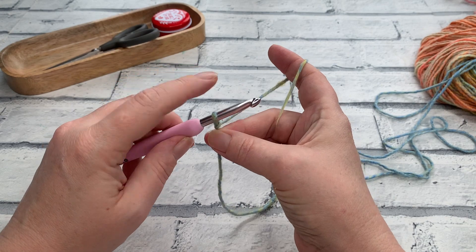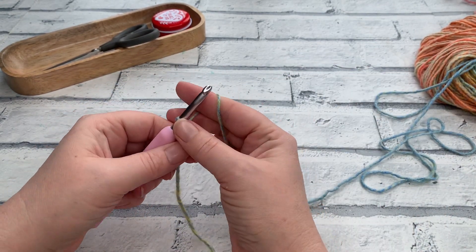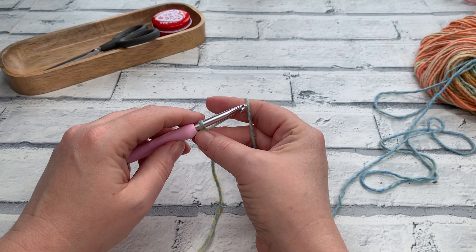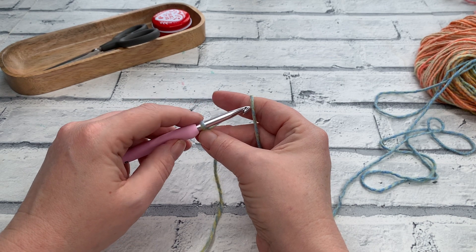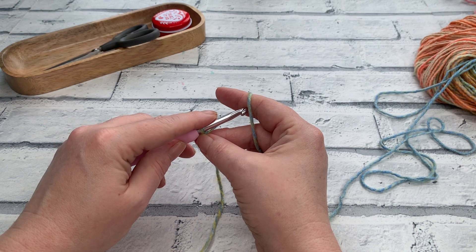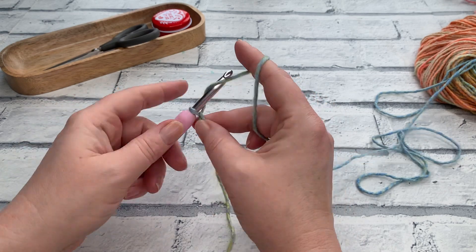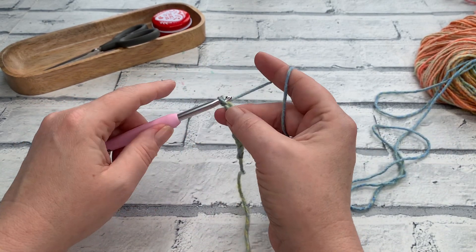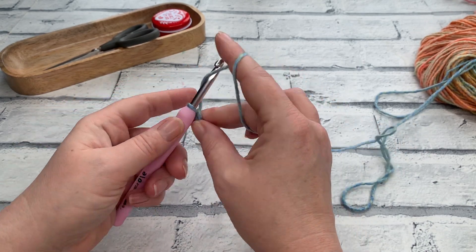If you're poised ready to start your chain, for an extra small, small, and medium you're going to make a chain of 35. For large, extra large, and 2XL we're making a chain of 39. Then 3, 4, and 5XL are all making a starting chain of 43. Make your beginning chain or your foundation. If you're making a chain I'll see you in a moment to work back down the chain working into those back bumps.